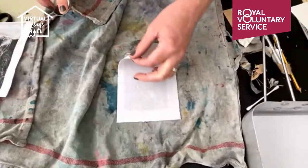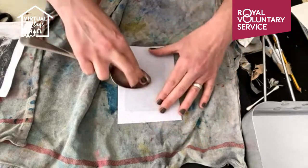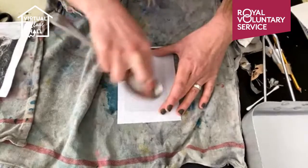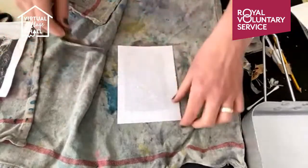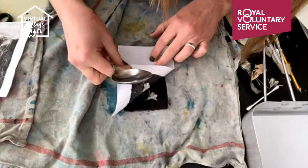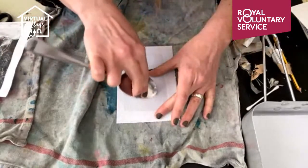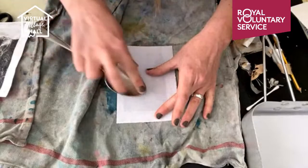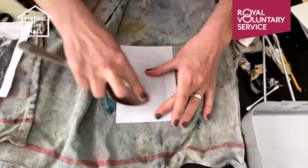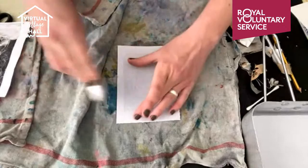I'm just going to have a little peek to see how it's coming up. That's quite good — I've just got a little bit more down here. Let's have another peek and see how the flower itself is shaping up. It's quite nice, I'll just go in a little bit more.